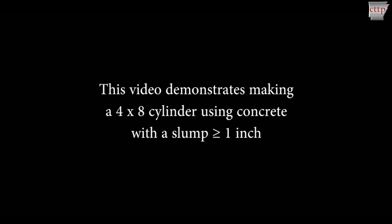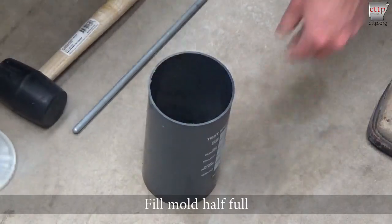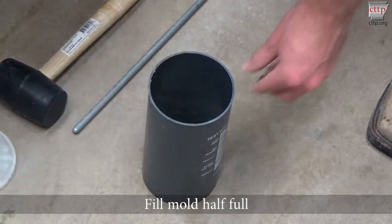This video demonstrates making a 4 by 8 cylinder using concrete with a slump greater than or equal to 1 inch. Fill the cylinder mold half full and evenly distribute the concrete.